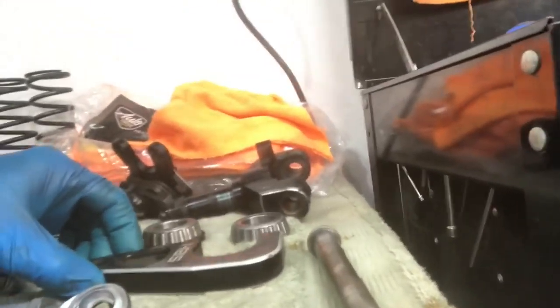All right, we've got one side taken off here, working on the other now. I'm not going to bore you with all that — it's the exact same thing. We've got the bolts in the sonic cleaner. We've got the dirty parts sitting here. I'm going to get those cleaned up and finish taking this axle apart.